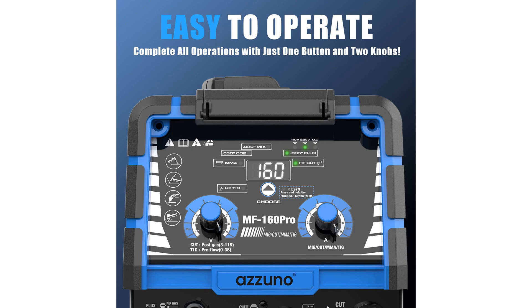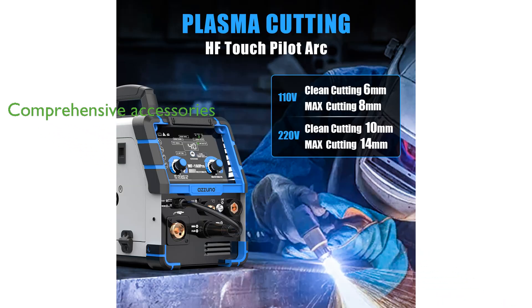The welder comes with a complete set of accessories, including various torches and a regulator, ensuring that users have everything they need to get started right away.